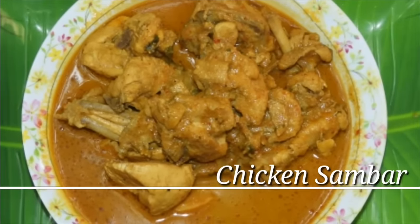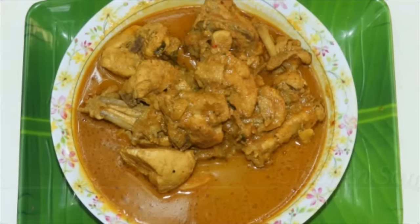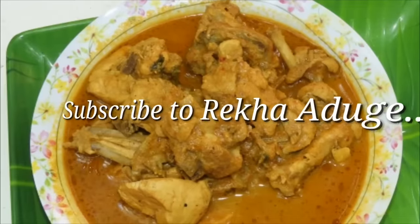Hi friends, hello everyone, welcome to Rekadu Gege. Welcome to the recipe of chicken sambar. Please comment — all the people who have requested the chicken sambar, I will make the chicken sambar.